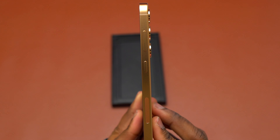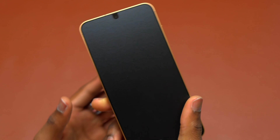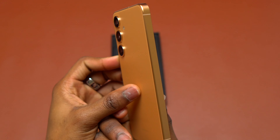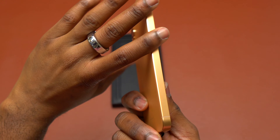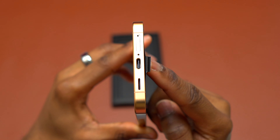The design of the S24 Plus is very good — it is square now. There is no longer any curve on this Galaxy S24 Plus, and like the previous Galaxy Plus devices, at the bottom of the device you will get the USB-C port and also the SIM card slot.